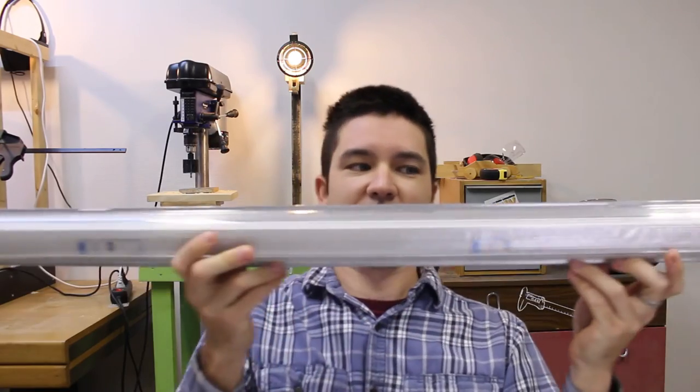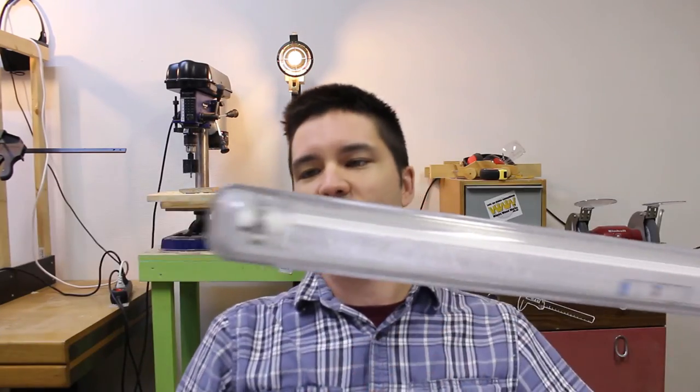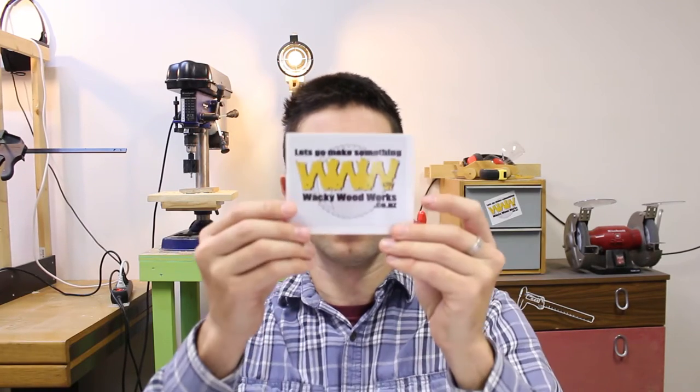I got new lights — I have two of these, they were on sale at the hardware store for ten bucks each. I got my first sticker. I know a lot of the maker community is super into stickers; I'm not so into it, but I do like to have one. I got my first sticker from Wacky Woodworks in New Zealand.